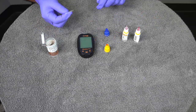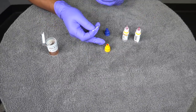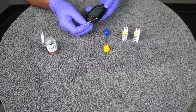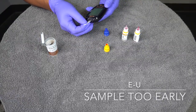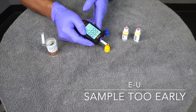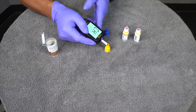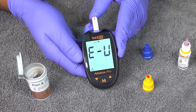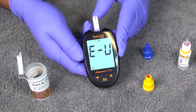The next error occurs if you apply blood too soon. We'll use the control solution as an example. This mimics the error code E-U. If you push the test strip in and try to apply the sample before you see the ready beep, you'll get that E-U error.